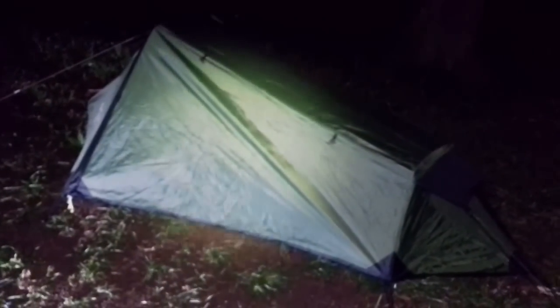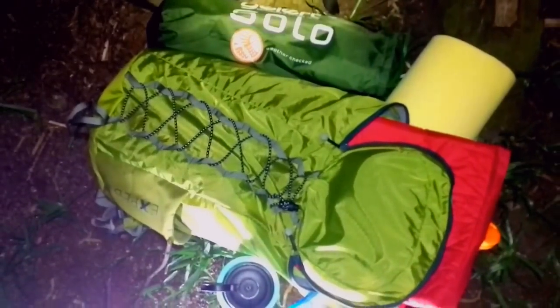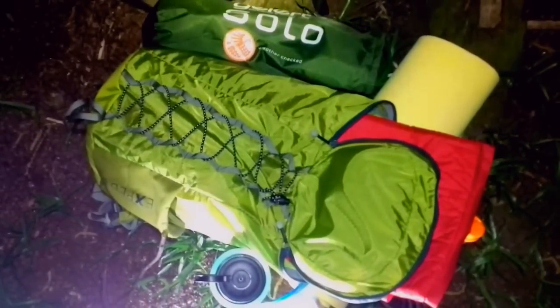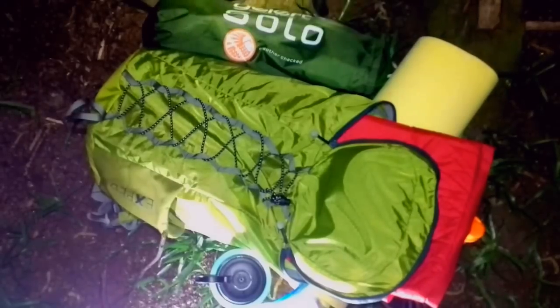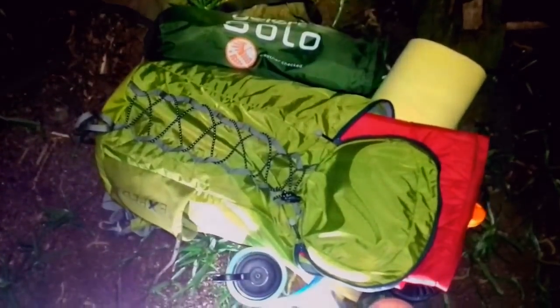Gone pretty light again tonight. Got the Exped rucksack, 25 litre. Before I forget, it weighs 330 grams — that rucksack on its own. Load limit's 5 kilos, although my total pack weight tonight, that's including food, water, and everything, was 7 kilos.